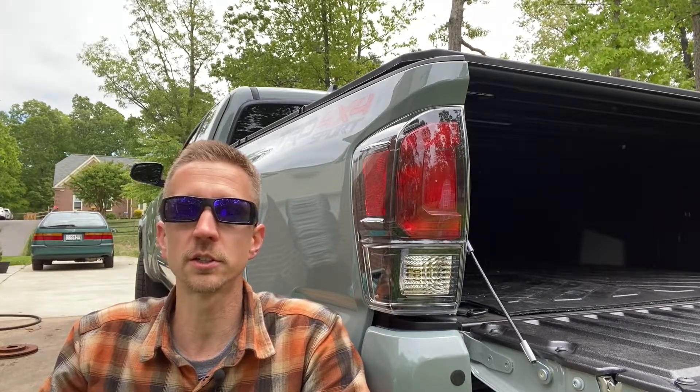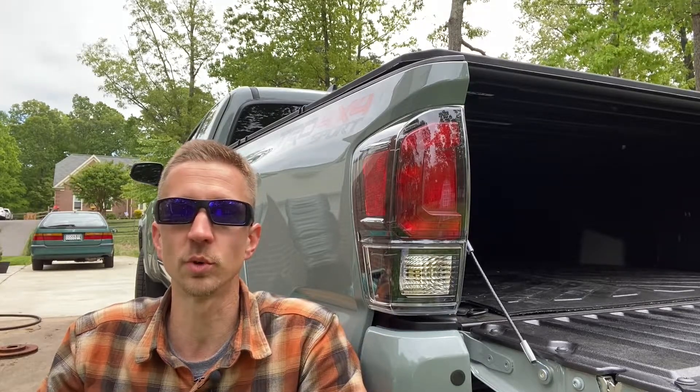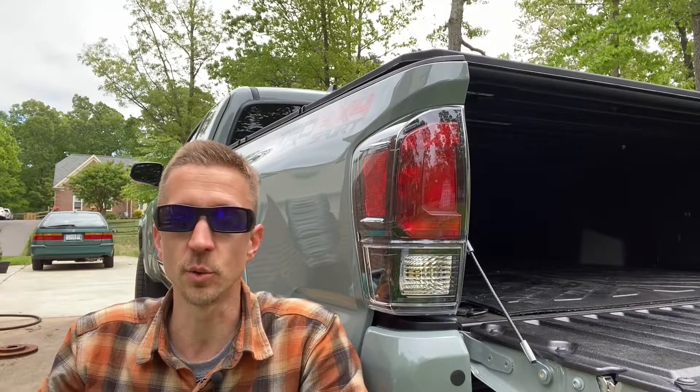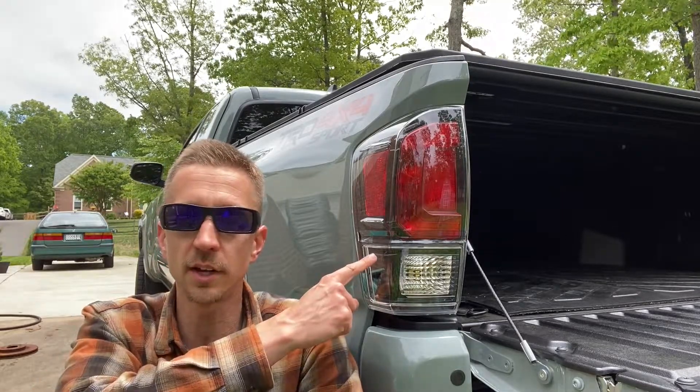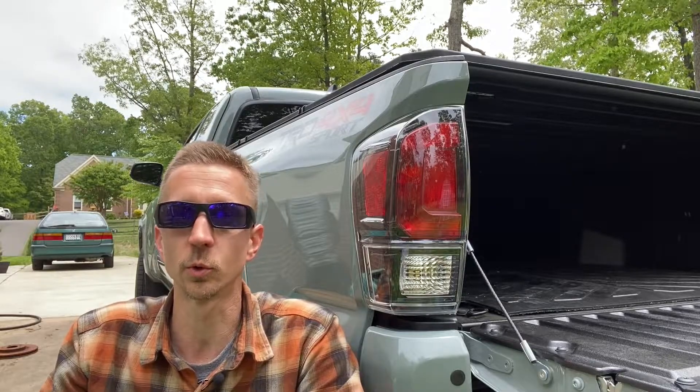I didn't think I would change out the taillights on this Tacoma, but seeing that the price was only $136 each, I just couldn't say no. These TRD Pro taillights gave the Tacoma a sportier appearance by getting rid of the chrome that the TRD Sport ones had. Fortunately, there's no indication of "Pro" written anywhere on the taillights, unlike the headlights if you opted for those. Let me know what you guys think in the comments — do you like these Pro taillights, or do you like the stock TRD Sport ones with the chrome?